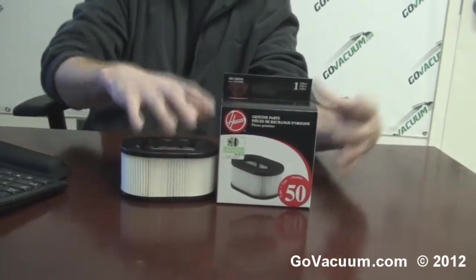Any questions about this filter or why the other one is better, give us a shout: 866-GOVACUUM, 866-468-2288, info at GoVacuum.com, or chat live with us at GoVacuum.com 7 days a week — Monday through Saturday from 8am until 8pm Eastern Standard Time, and on Sunday from 11am until 6pm Eastern Standard Time.